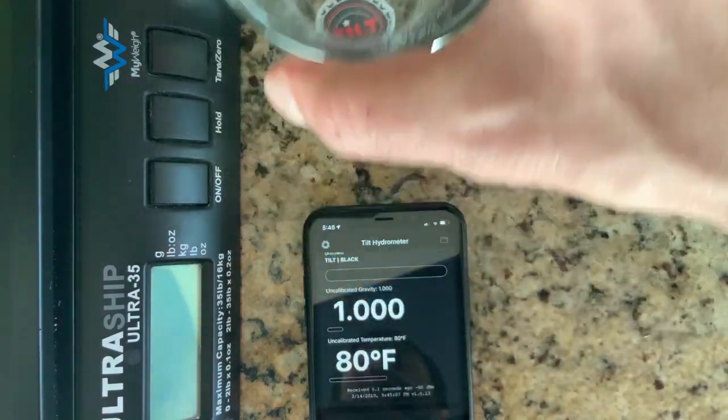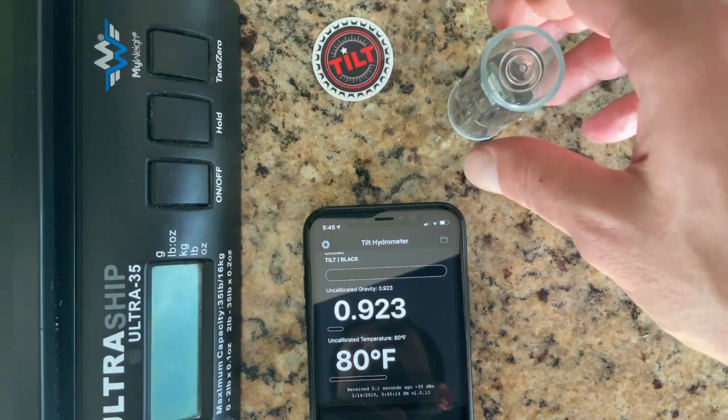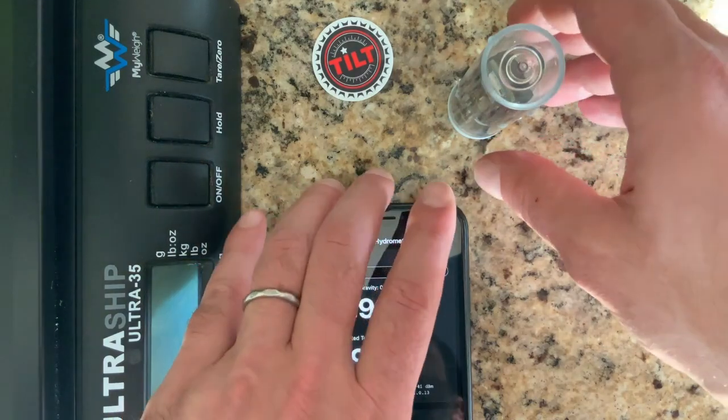Now I'm going to sleep the device and show you how to now add additional calibration points.